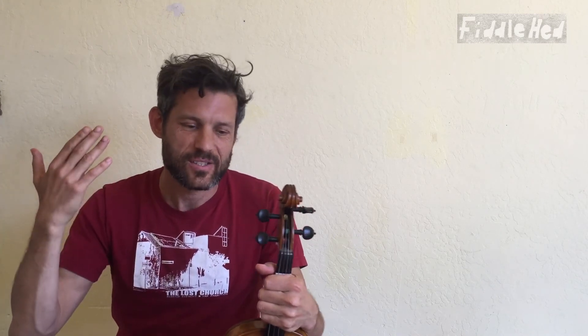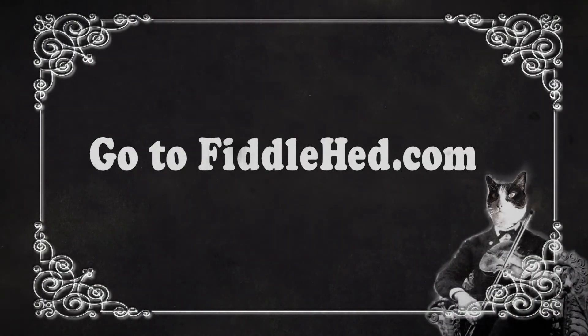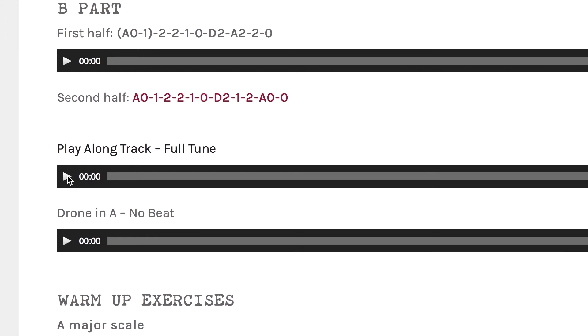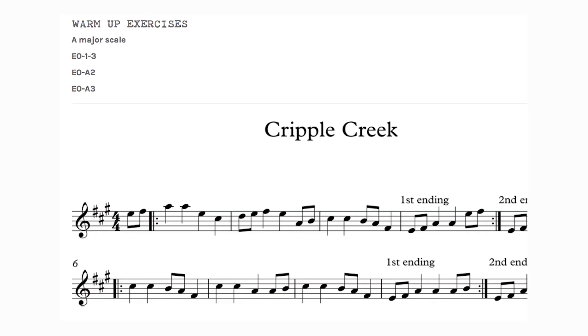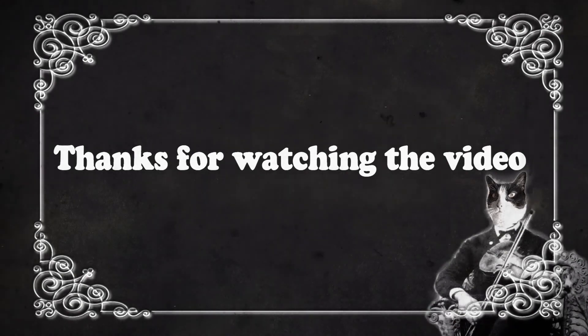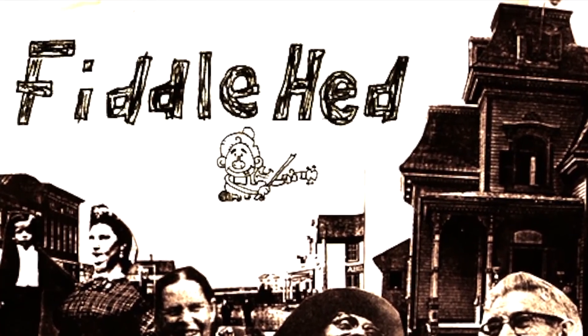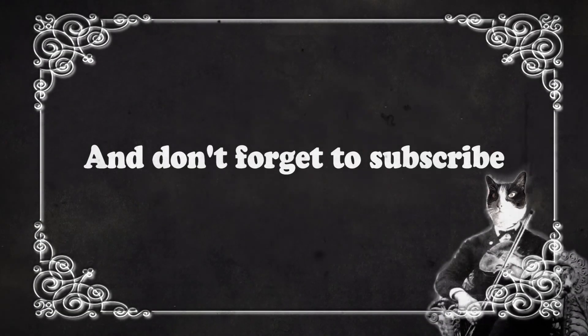I think this stuff is a lot of fun. I hope you guys are having fun playing scales — that's my goal, because I do and I want you to as well. I hope this has been useful, and we'll see you next time on Fiddlehead. Go to Fiddlehead.com for a progressive step-by-step course outline, color-coded tabs, play-along tracks, sheet music, and much more. And don't forget to subscribe. Thanks.